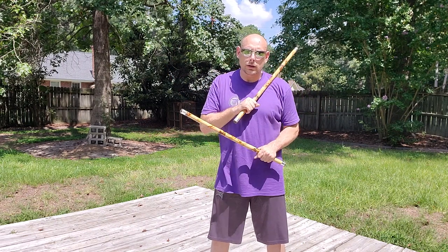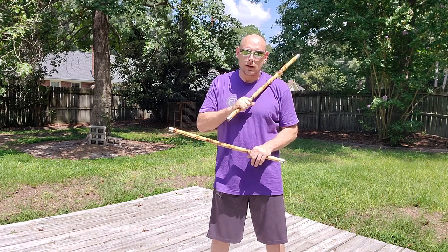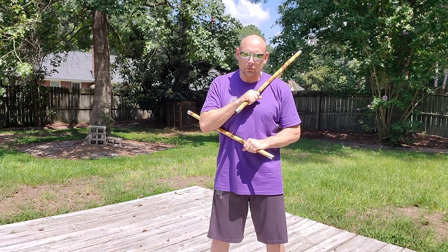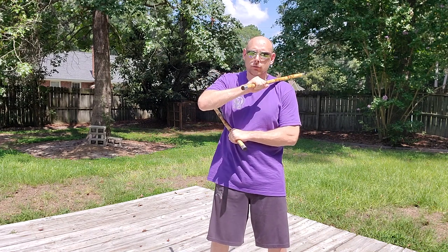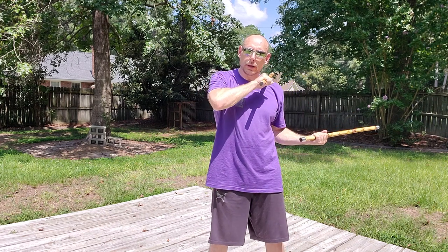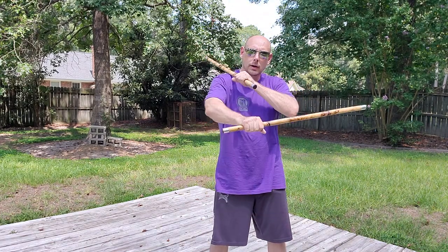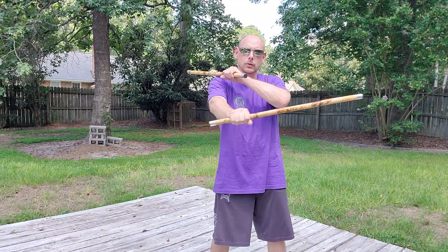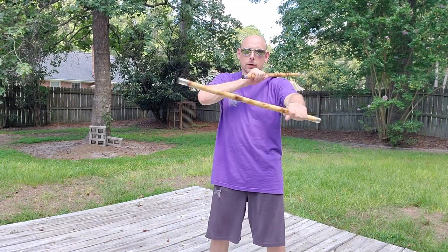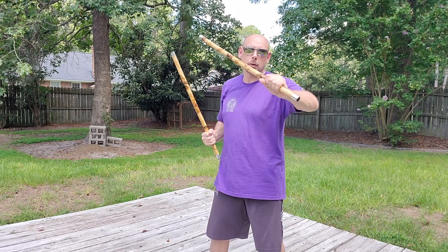Our final one to work on today is backhand, backhand, backhand. From this position, I go backhand, backhand, bring it back to my shoulder — backhand, leave it open — backhand. Bring it back underneath — backhand, backhand, backhand, backhand. That's one, two, three — one, two, three. Or one, two, three, four, five, six: backhand, backhand, backhand, backhand, backhand, backhand.